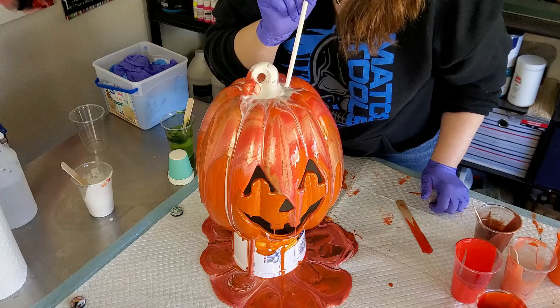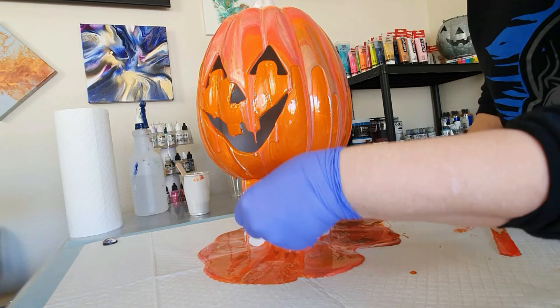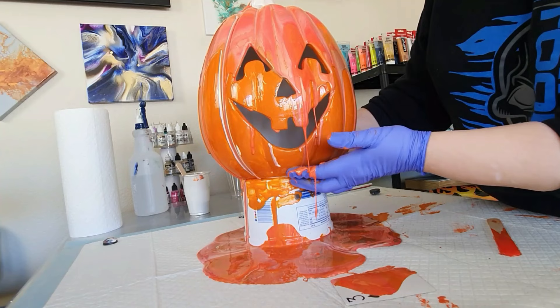It was a mess — the table was a mess — it was funny. It looked like a pumpkin massacre by the end. But the pumpkin is really pretty; I really love how the end results came out. Here I'm going in with that playing card, doing that scoop and pour, and it came out really good.